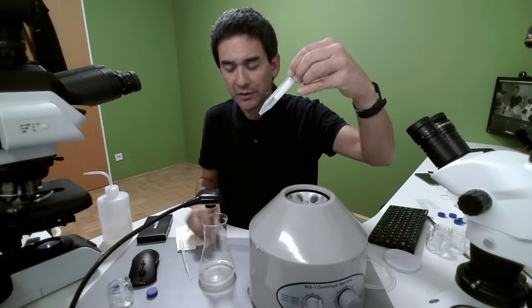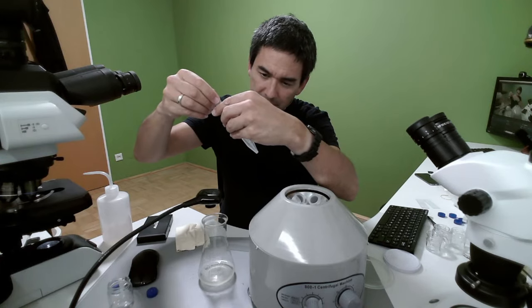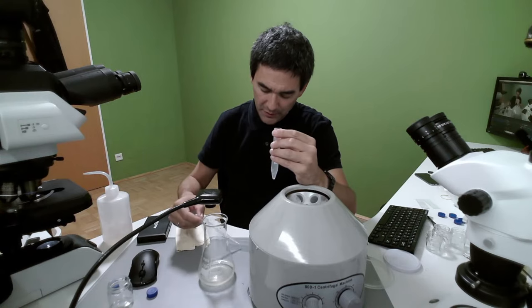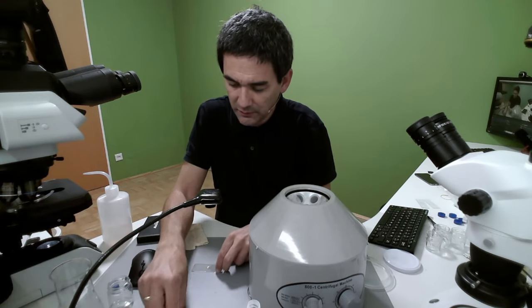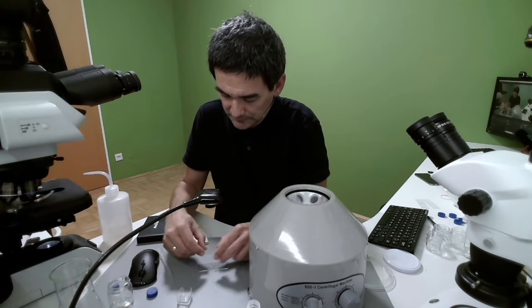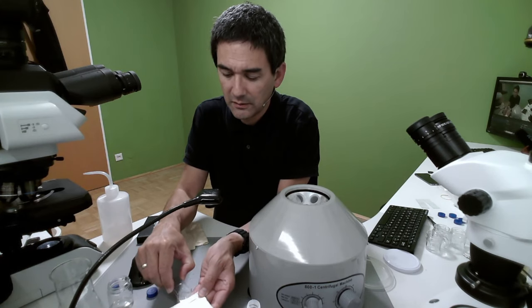Now I'm going to take this sample and put it again under the microscope, hoping that we're able to see something interesting. But honestly, when I tried this before it was not interesting at all — but I still want to show it to you. I've got a small amount here, I put it on the microscope slide, and the cover glass goes on top. Then again under the microscope.